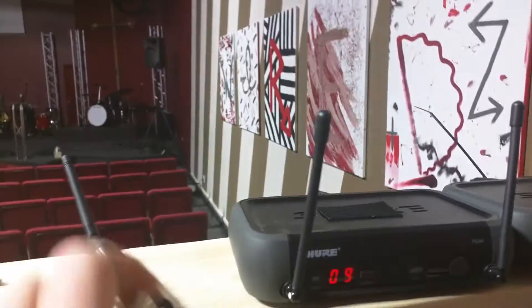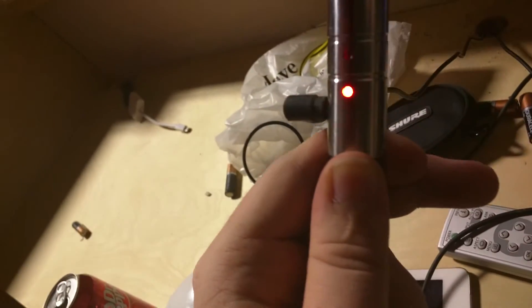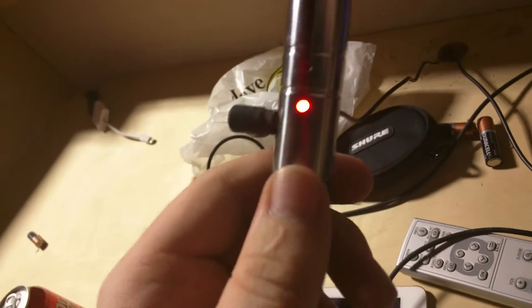So to prove that it actually does work, we'll connect it to our DMX. In this case, in this facility, we're using a wireless DMX system because I'm lazy. Here you can see my wireless did indeed start sending.